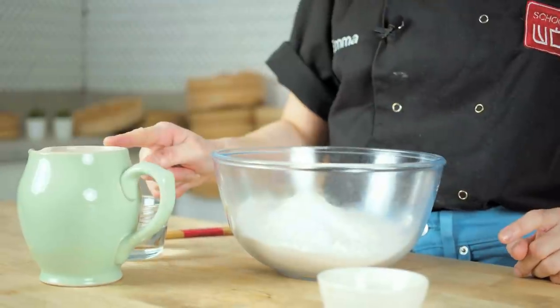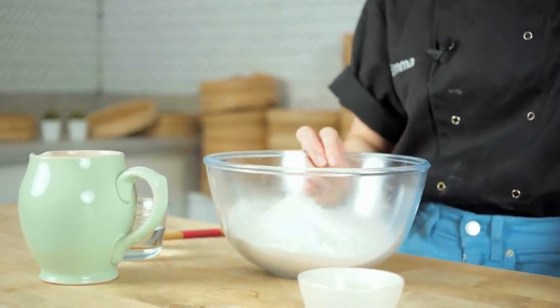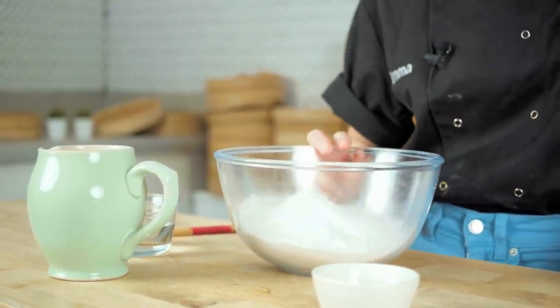The secret number one to the dough is a bit of hot water and cold water. You want to use a mix of both because the hot water almost cooks off some of the protein in the flour, which makes it nice and soft, and then you need the cold water just to help it combine. Another secret is I actually like to use dumpling flour, which is slightly lower in protein, which means it will have a softer texture.